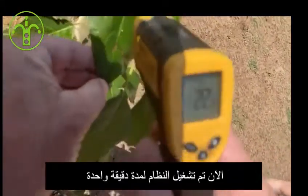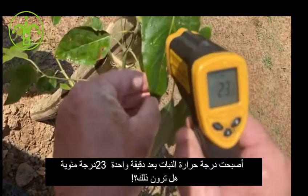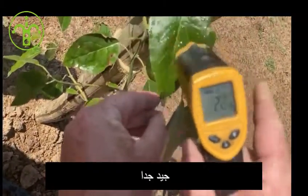This is one minute — don't turn the shade — one minute after irrigation: 23 degrees. Do you see that? 22. There you go.